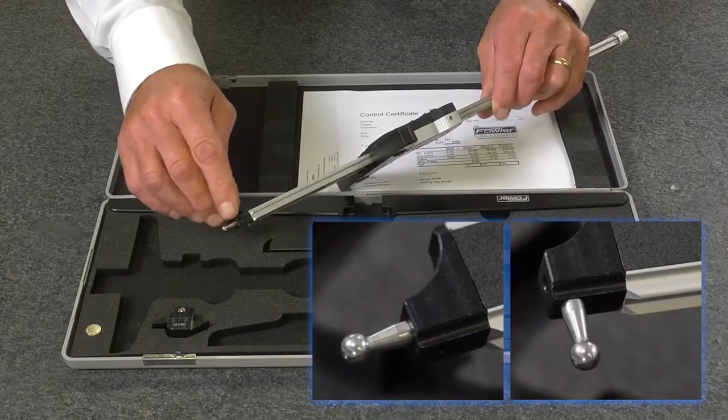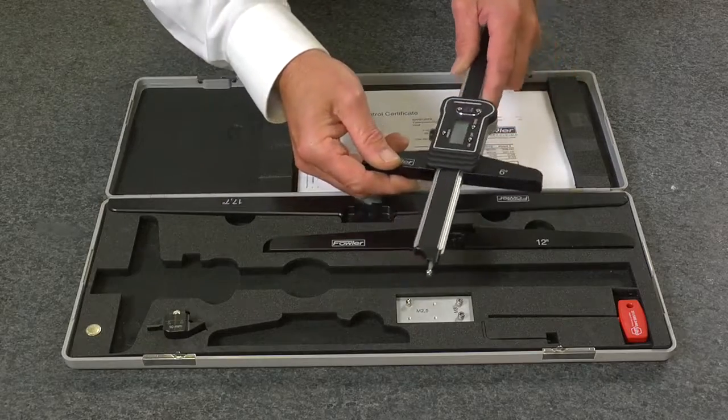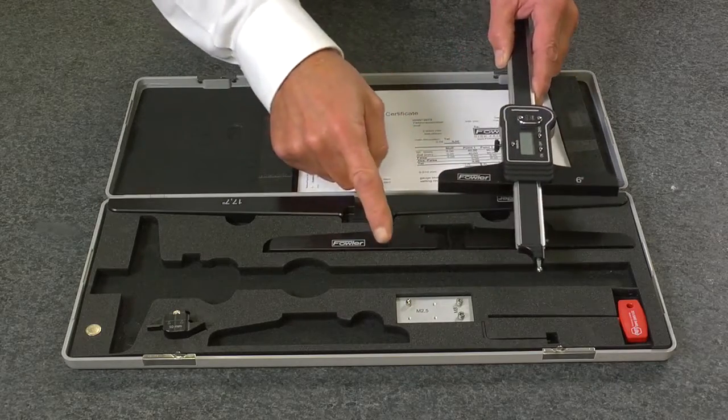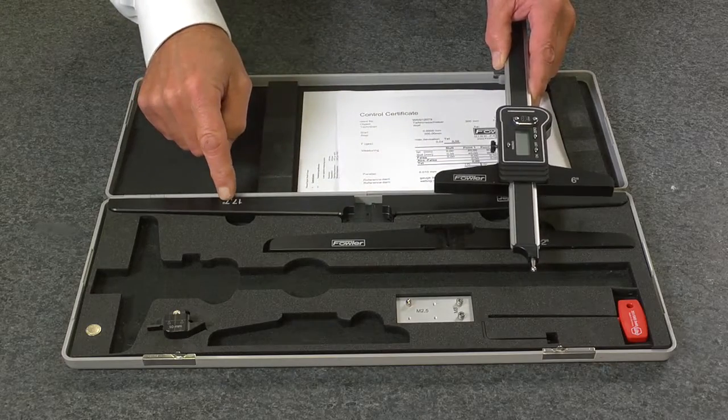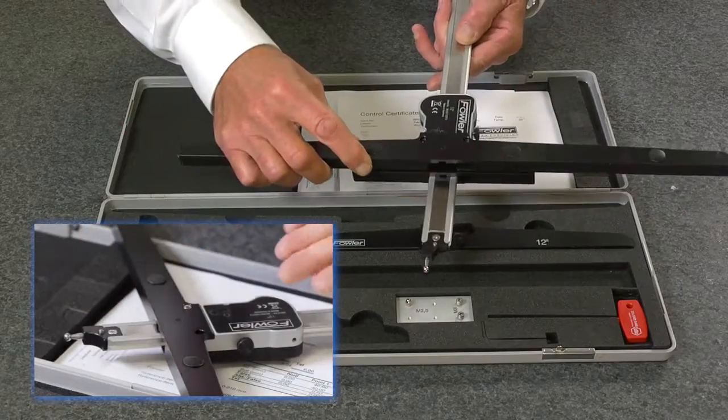Features ball contact points which can be rotated 90 degrees, and an over and under contact point. This model features interchangeable bases in three sizes: 6 inches, 12 inches, and 17.7 inches. Simply unscrew the base on the unit and replace it with the base needed for your application.